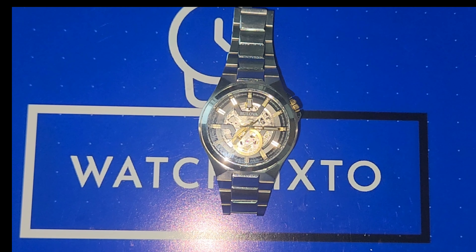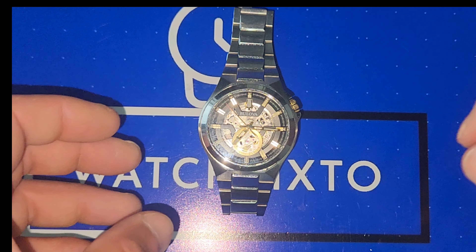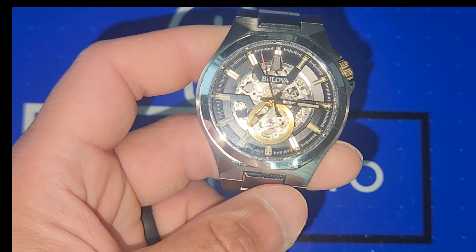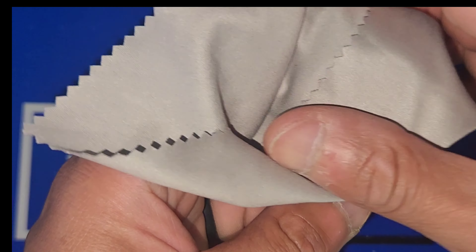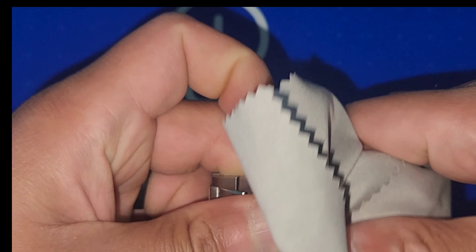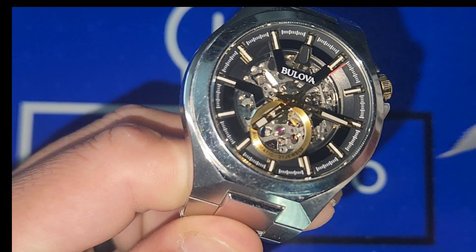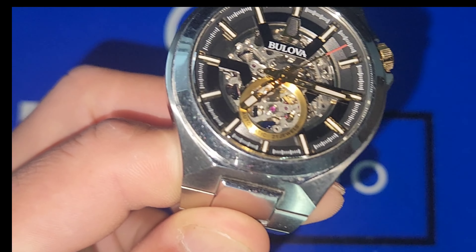Thank you for tuning in to Watch Sixto. My name is Sixto. Today is a review on my Bulova Meccanica machine, reference number 98A as in Alpha 224. Sorry for the delay on this little gem — I've just been busy with a whole bunch of other stuff and got a big old box that got shipped in to me.